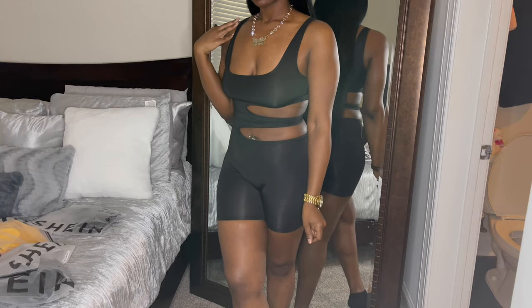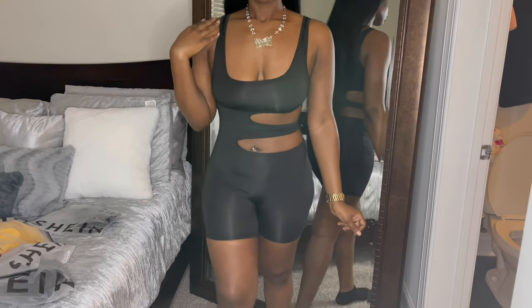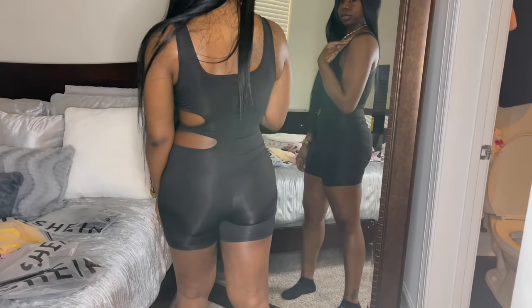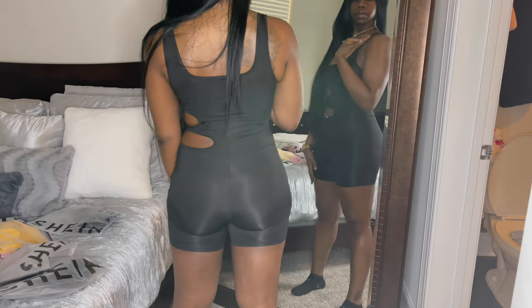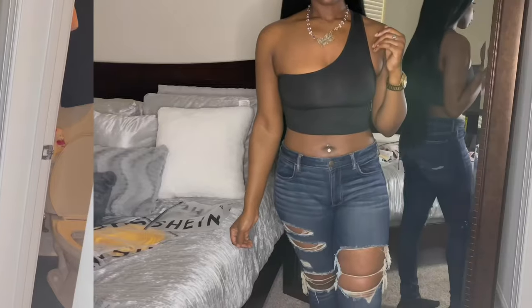You can dress this up or you can dress this down. It all depends on the accessories — the shoes, or if you want to add a jacket or anything like that. You can dress this up or down, and I just think this is so cute. I knew I had to have it.